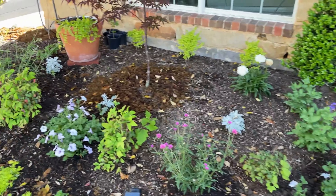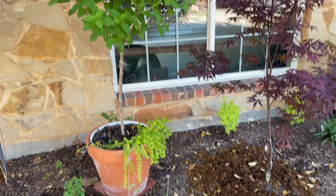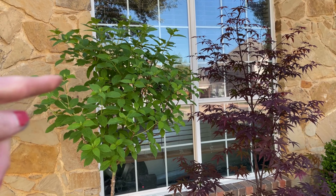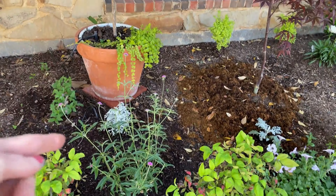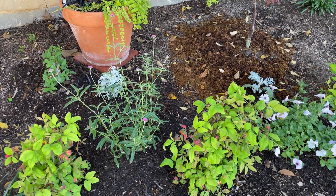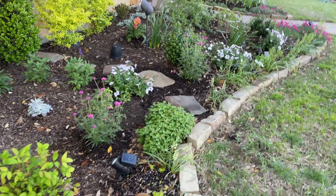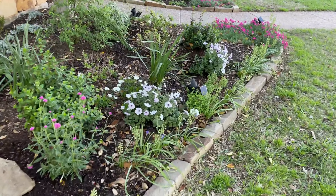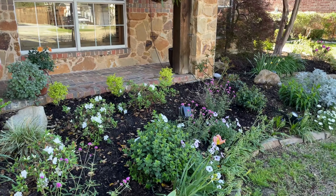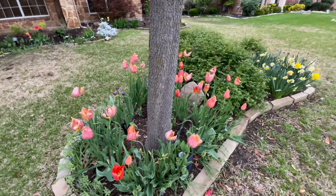The last one here is in front of a limelight hydrangea. I just realized I planted this gomphrena backwards, but I'm not going to worry about it — it's eventually going to grow forward towards the sun. It is shaping up with one, two, three planted there.